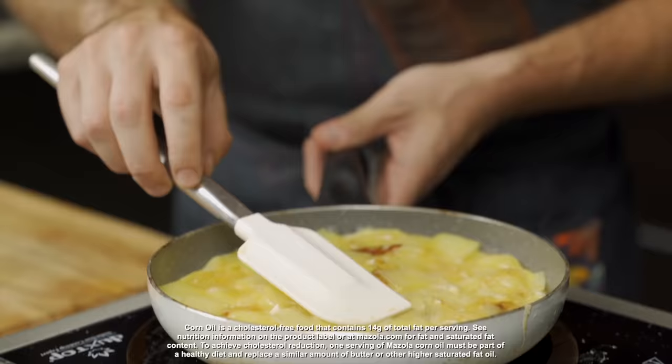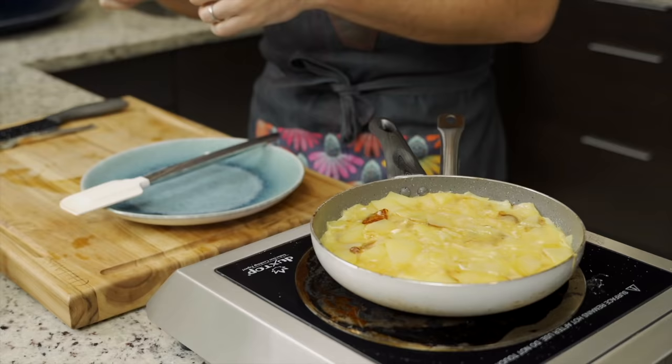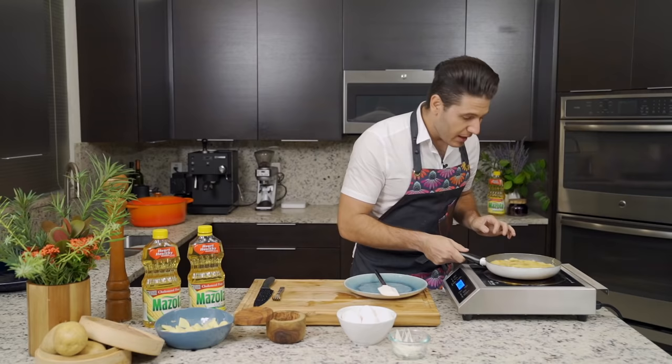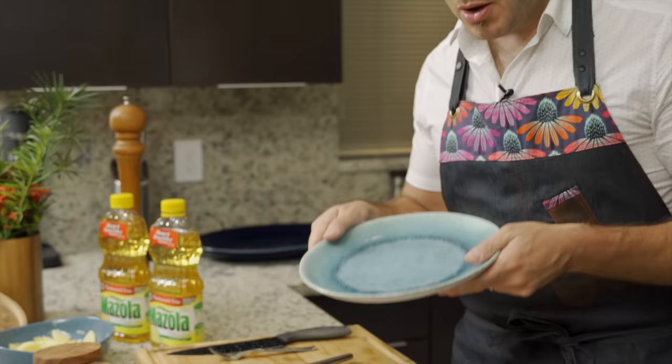Now comes the part that everybody's afraid of, but I'm going to show you exactly how you can flip the tortilla without making a mess. Because we didn't add too many eggs, it's not too runny or liquidy. At this point, all you want is the tortilla to release in a way, but still be one whole piece. So we're going to take the plate, put it on top, and then flip it.